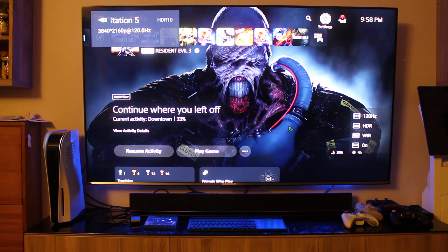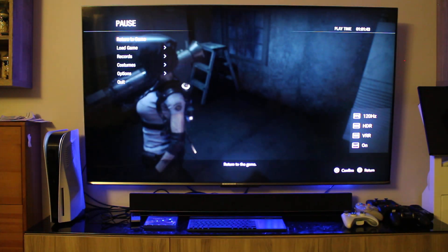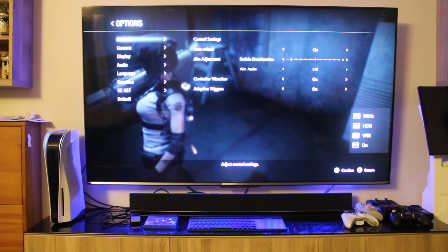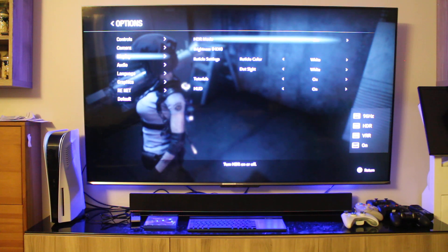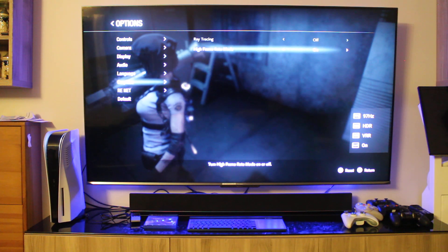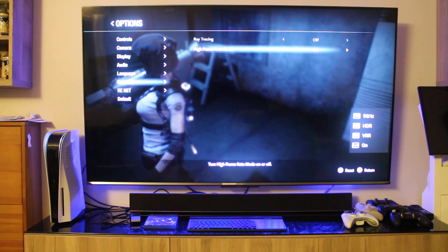We're going to use Resident Evil 3 Remake to demonstrate the color and settings. The first time you launch a game that supports it, you'll need to change some in-game settings. Go to Display and set HDR Mode on to get that pop, then go to Graphic Settings. There are two options: we're using High Frame Rate Mode, which gives us 120Hz — at least most of the time in this game. If you choose Ray Tracing, you get reflections but you'll be locked at 60fps, sometimes less depending on the scene.